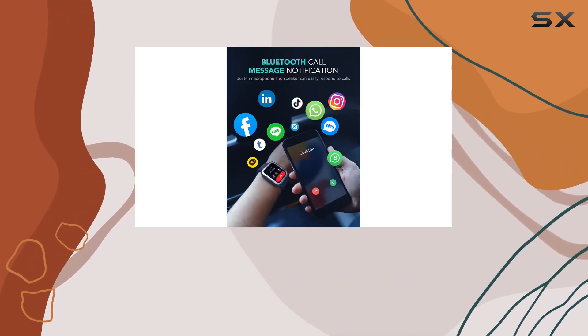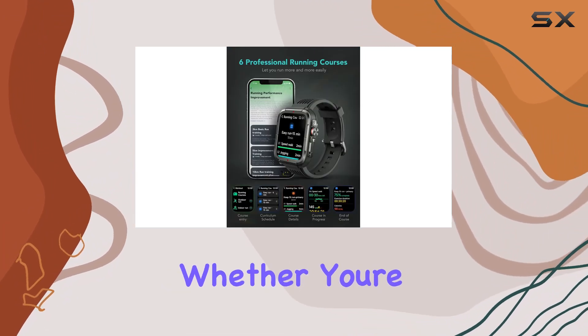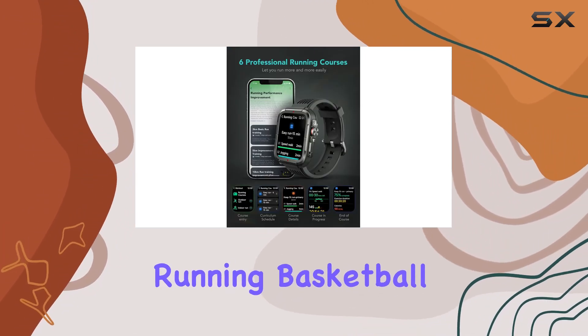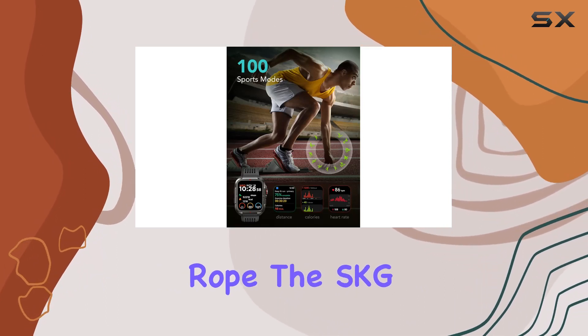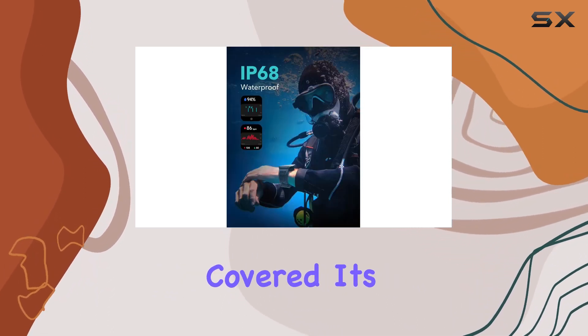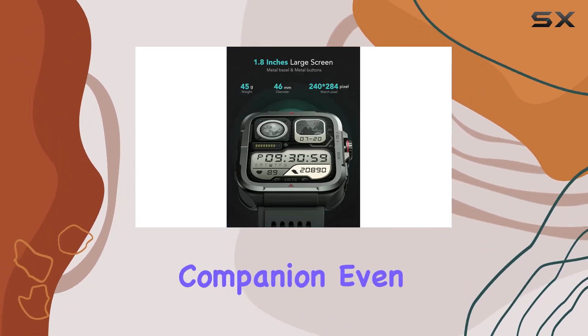Fitness enthusiasts will appreciate the six professional running courses and a whopping 100 sports modes. Whether you're into walking, running, basketball, soccer, cycling, or even jumping rope, the SKG R8 pedometer watch has you covered. Its IP68 waterproof design makes it a reliable companion even during swimming sessions.